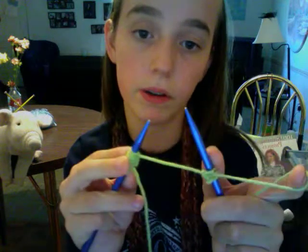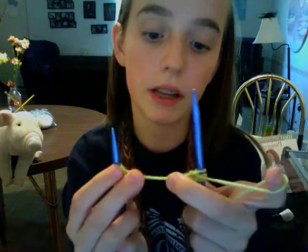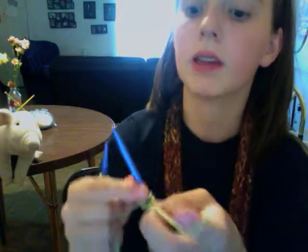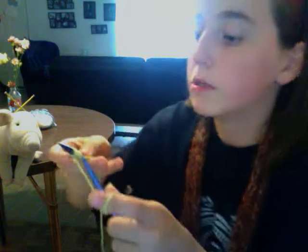There's a big gap right here — that's fine, because on every single project the first row is basically going to have this gap. I'm going to demonstrate it one more time and then I'm going to let you go.